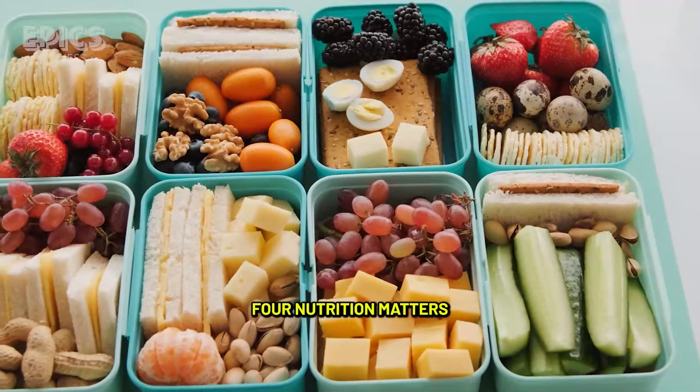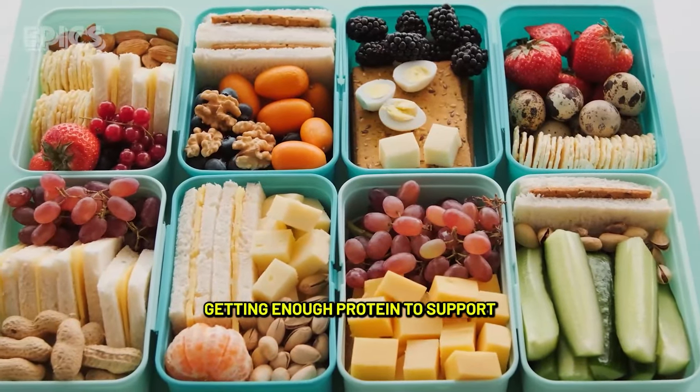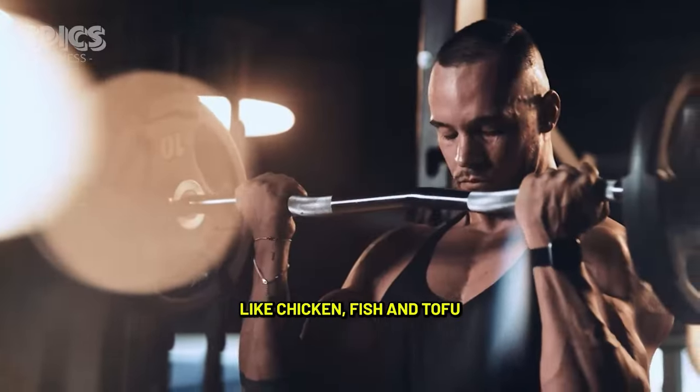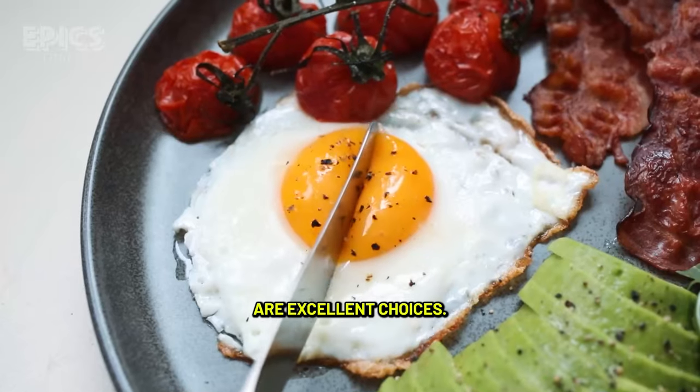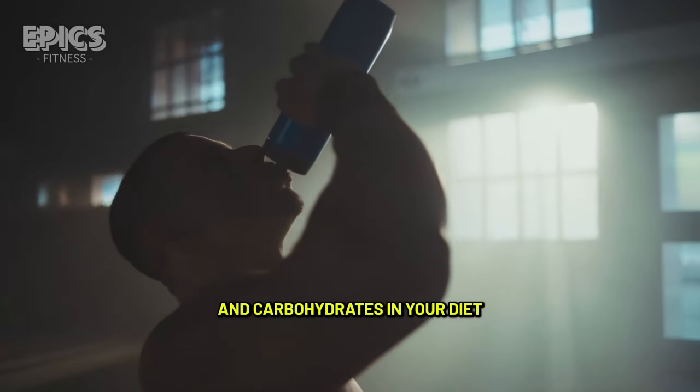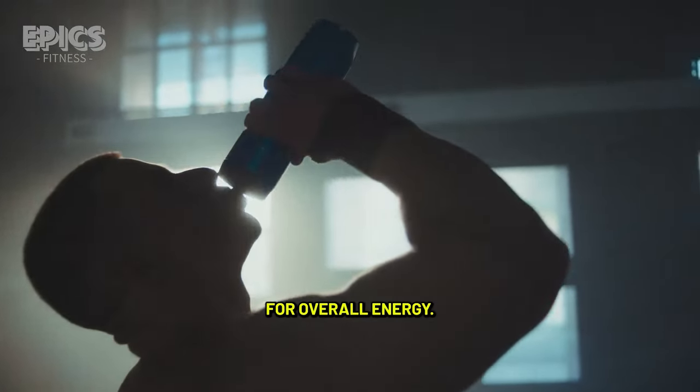Tip 4: Nutrition matters. Ensure you're getting enough protein to support muscle repair and growth. Lean sources like chicken, fish, and tofu are excellent choices. Also, stay hydrated and include healthy fats and carbohydrates in your diet for overall energy.